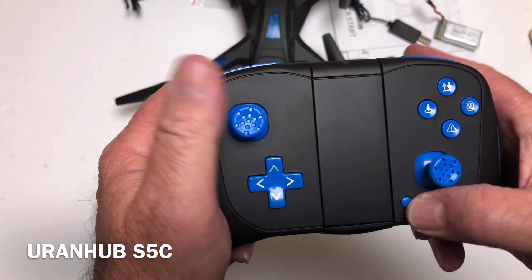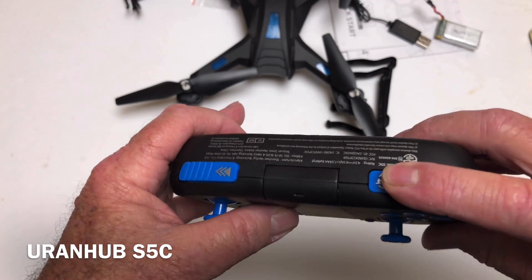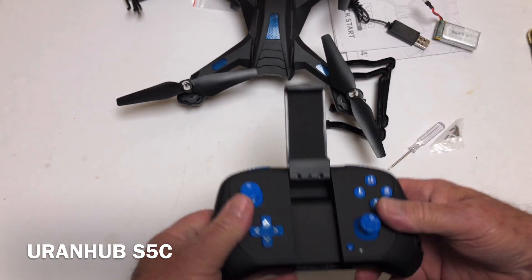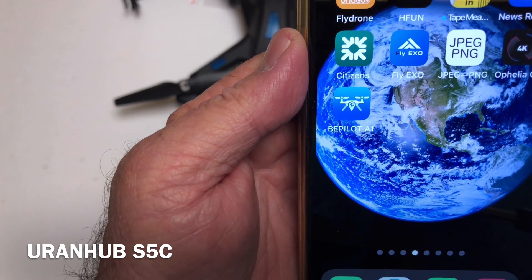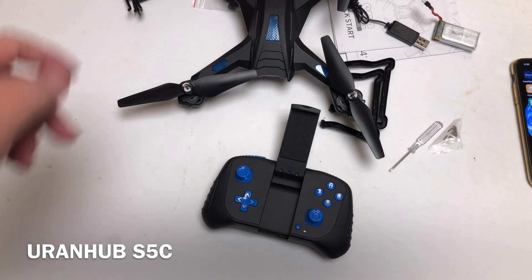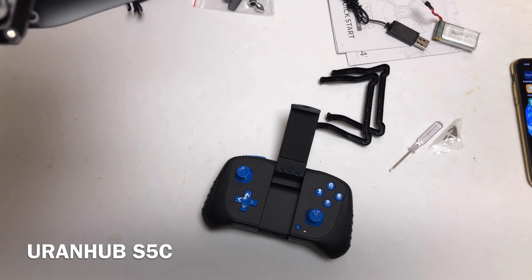Here's the transmitter, all laid out. Here are your rates, your flips, your trim, your sticks, and your power button. There's a phone holder right there. The app is called BePilot A1. I had trouble downloading it from the App Store just now — it just wouldn't download — but thankfully I had already pre-downloaded it on this other phone.